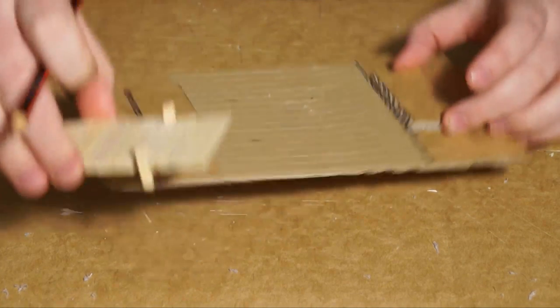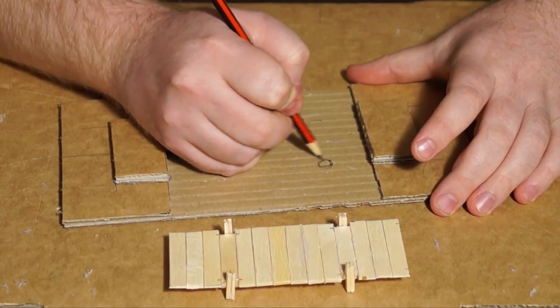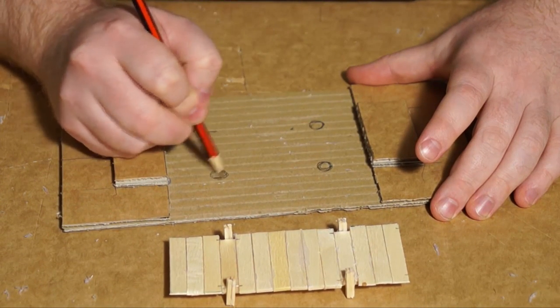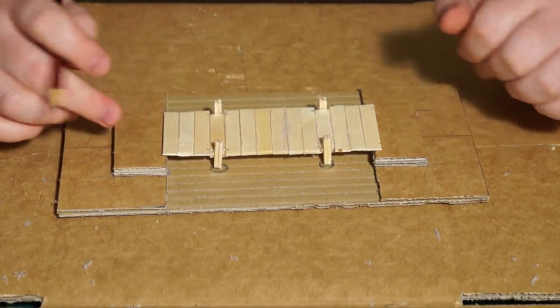What I do is I take whatever is going to be in the water — which in this case are the pylons from the bridge — and I just mark out where that's going to be. I just had the bridge on there, measured around, and then I'm just going to mark where those pylons will actually be in the water and double-check the placement.